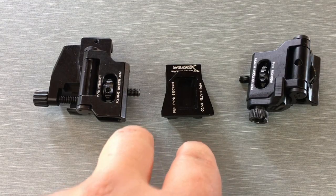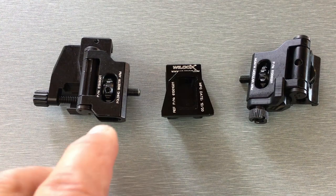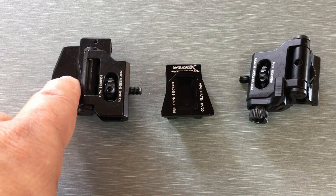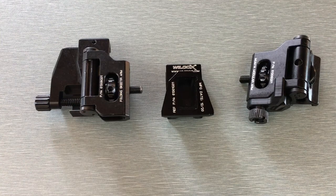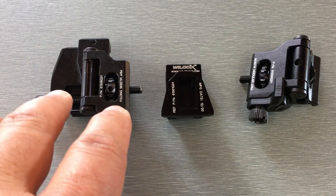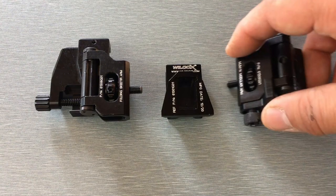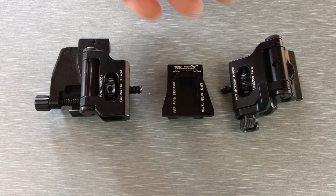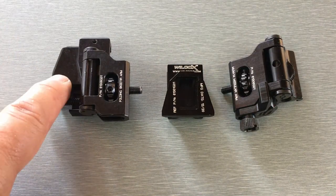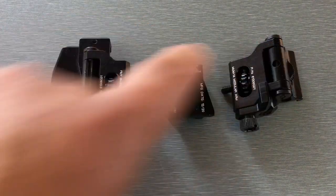Here's the bridge broken down. One thing that throws guys for a loop is that the folding arms don't have different part numbers for left and right — that's because the arms are completely reversible. So here's your center base section with the dovetail. The way it goes into the mount, your head's going to be right here. So this is your right eye arm and this is your left eye arm.